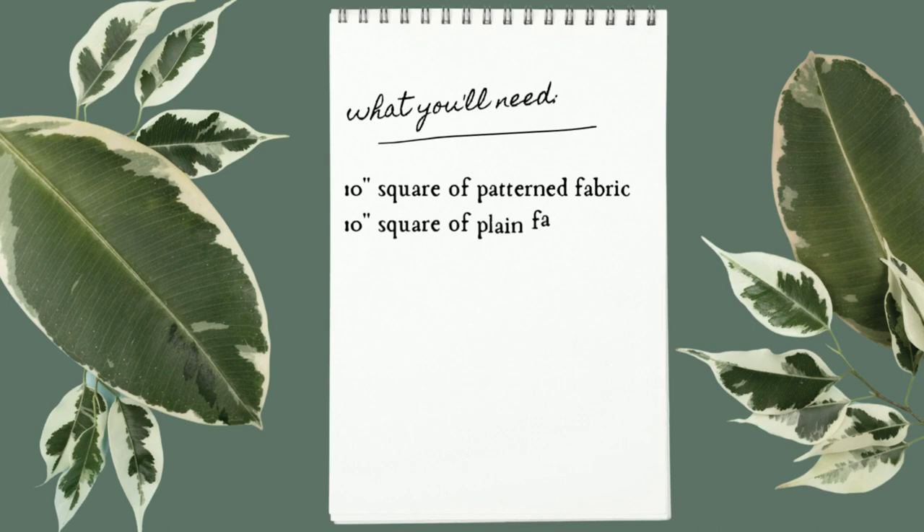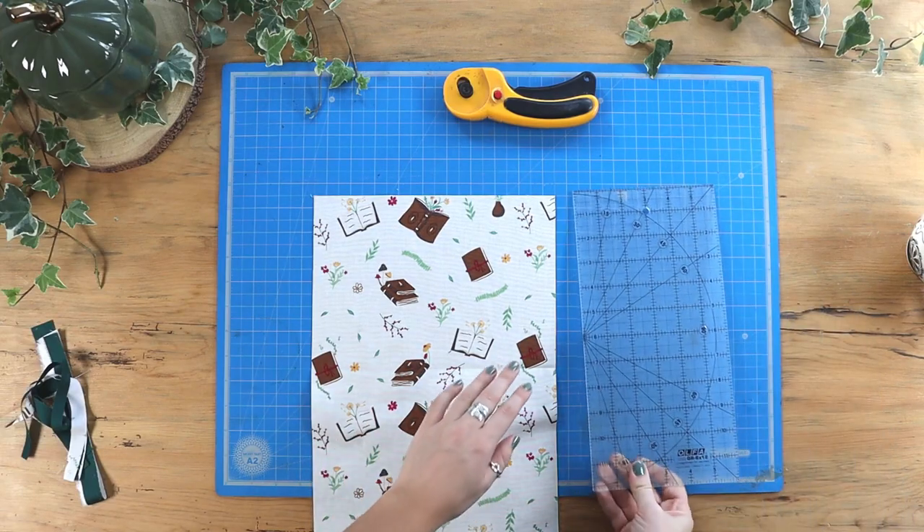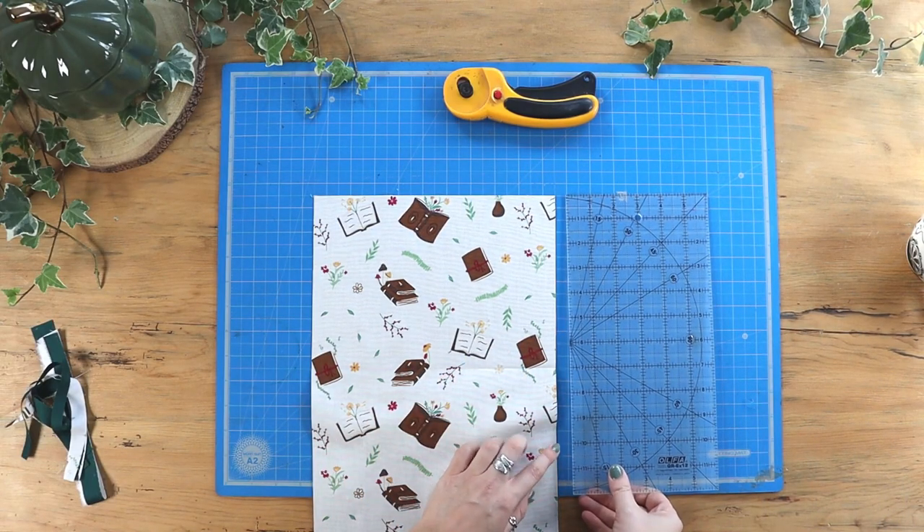Here's a list of everything you're going to need to make a pinwheel block and let's get started. I'll start by cutting my two pieces of fabric into 10-inch squares.